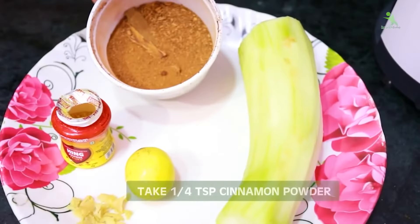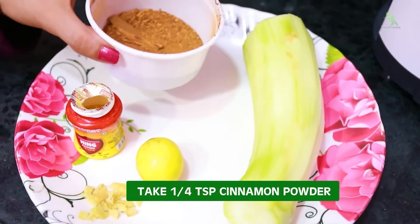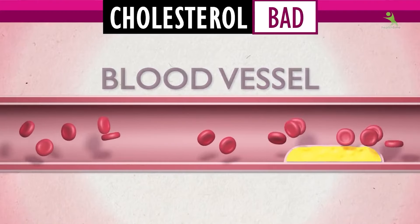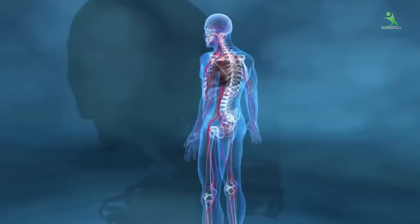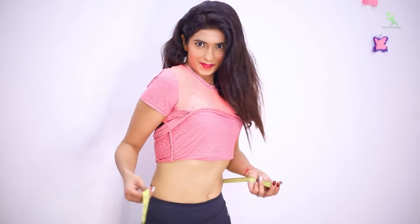In addition, we will add one fourth spoon of dal-chini (cinnamon) powder. I have stored it in this bowl — you can also keep it this way. This addresses your whole body swelling, metabolism, and cholesterol. It will detox your body and clean it well, flushing out waste toxins very quickly and fast.